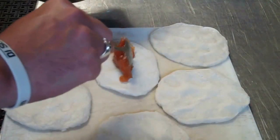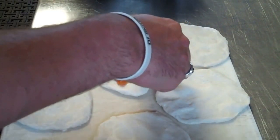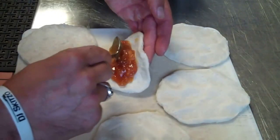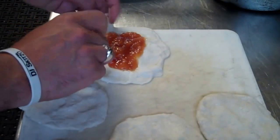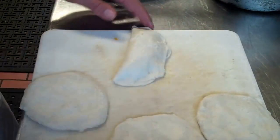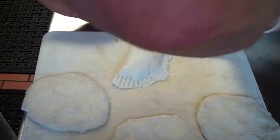Now we're gonna add spoonfuls of our peach filling. Then we're gonna fold them in half, push down the edges, and seal them with a fork. Once we get them all done, we'll be ready to fry them.